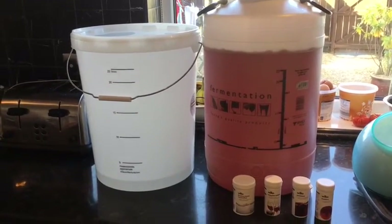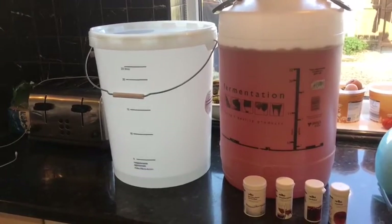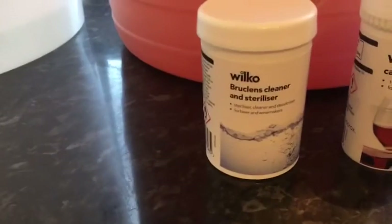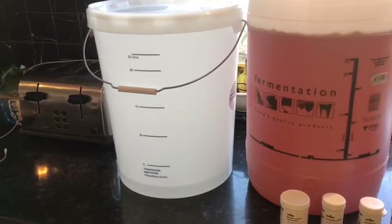Maybe that's true, I don't know. So anyway, I'm going to be transferring to this bucket here. It has been sterilised — as you can see, with the sterilised cleaner, it's been in there for over 10 minutes and swilled around. I'll pour it out — you can't reuse that.